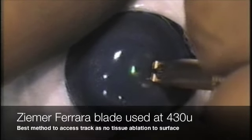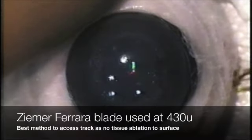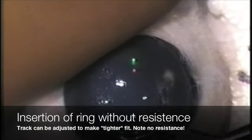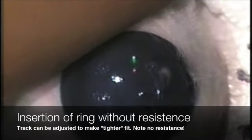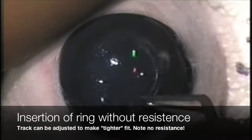This is the best way to access the track as we're not ablating any tissue coming to the surface. The manipulator can be used to open the track, or because of the lack of tissue bridges, the ring can simply be used to start the track. As you'll see — no resistance.